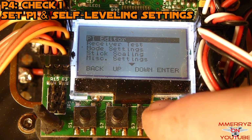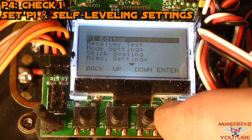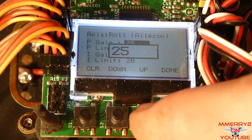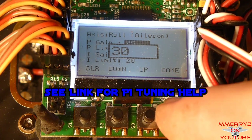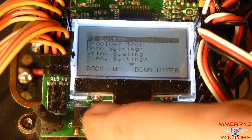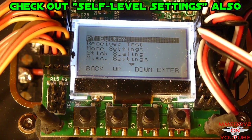Go into the menu and navigate down to the PI Editor and select it. This is one of two places where you set how well the self-leveling works. I'm not going to cover tuning, but I'll provide a link in the video notes for some good tuning help. Come out of this menu and navigate to the self-leveling settings for the rest of the tuning settings. Exit this menu when done.